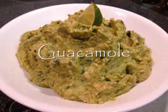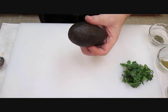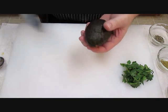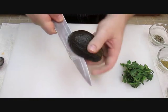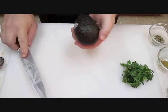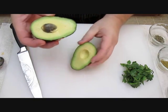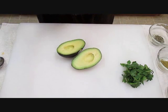Now check this out. If you don't already know the easiest way to cut into an avocado, just take your knife and cut into the end and work the blade all the way around the seed until you get back where you started. At that point you can just twist off the top, take your blade, hit it right into the seed, and cut it out. Simple as that.